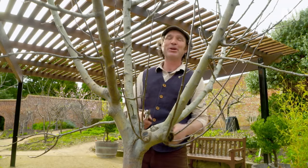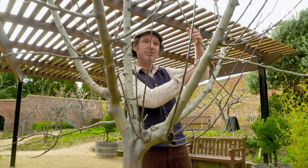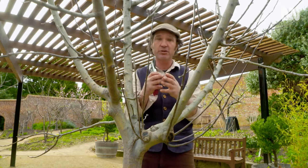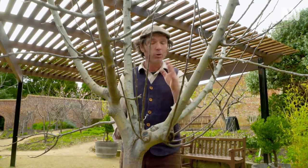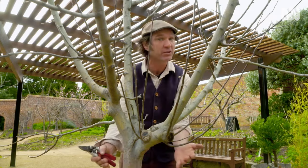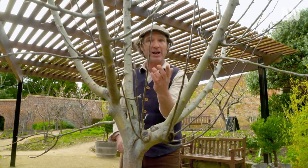This tree is in pretty good nick, so all I really need to do is take out these internal branches that are closing up the centre of the tree. You see, this particular apple is in a goblet shape, and that is a really good shape for the home gardener to prune their trees to.